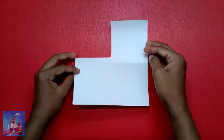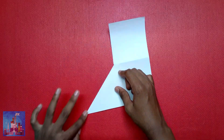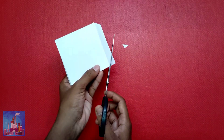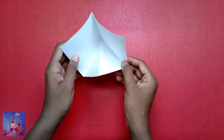Flip it over and fold this square in half diagonally. Fold it together like this, cut this flap a little, apply glue and stick it in place. You will end up like this.